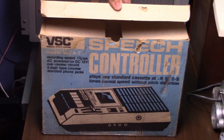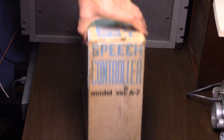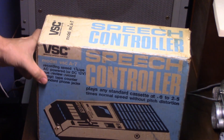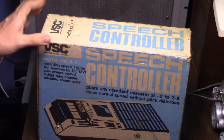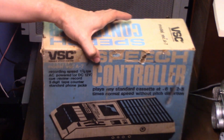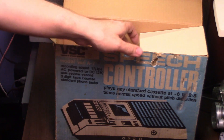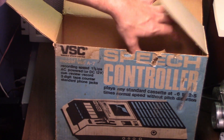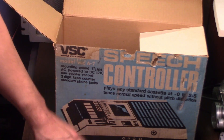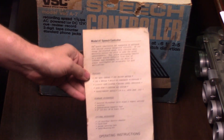This particular recorder was first introduced in the year 1977, though this particular unit was manufactured in 1979. This particular unit is also made in Japan. I believe it was earlier versions of this that were American made, because I saw one on eBay one time that was actually made in the USA and I couldn't believe it.